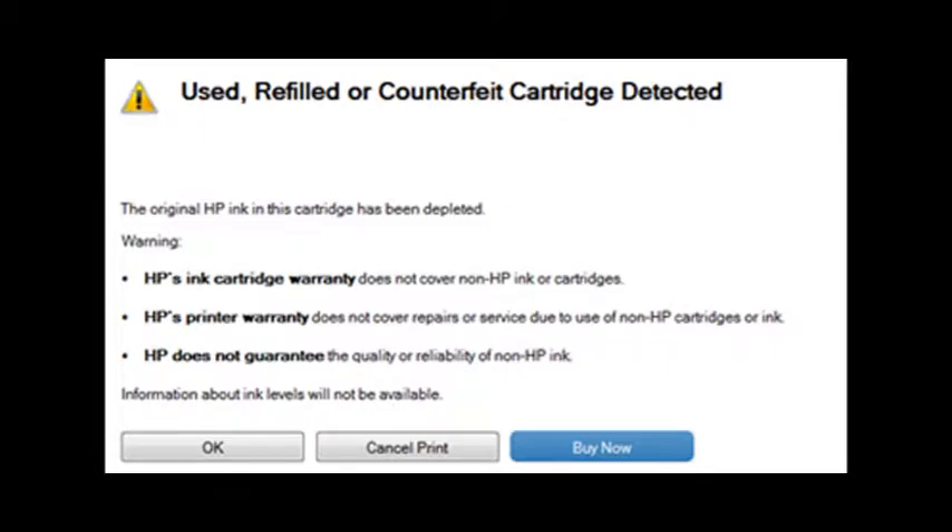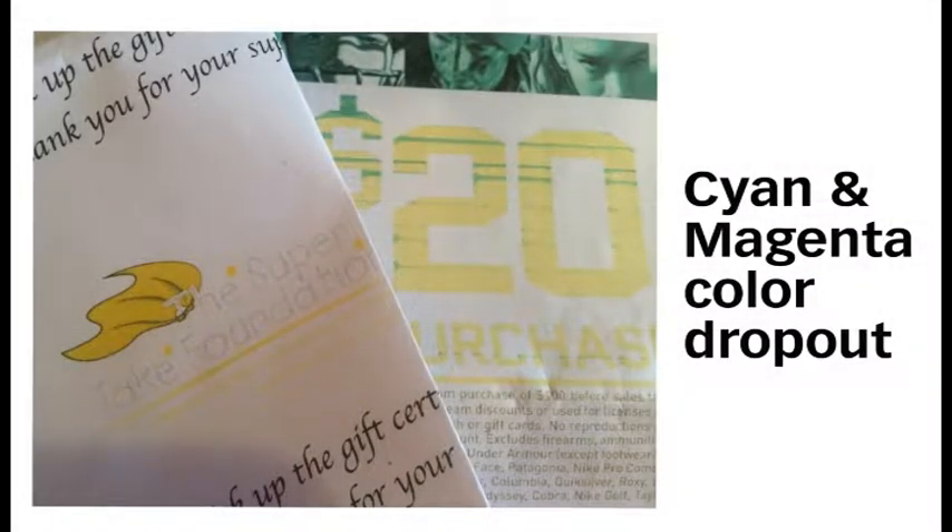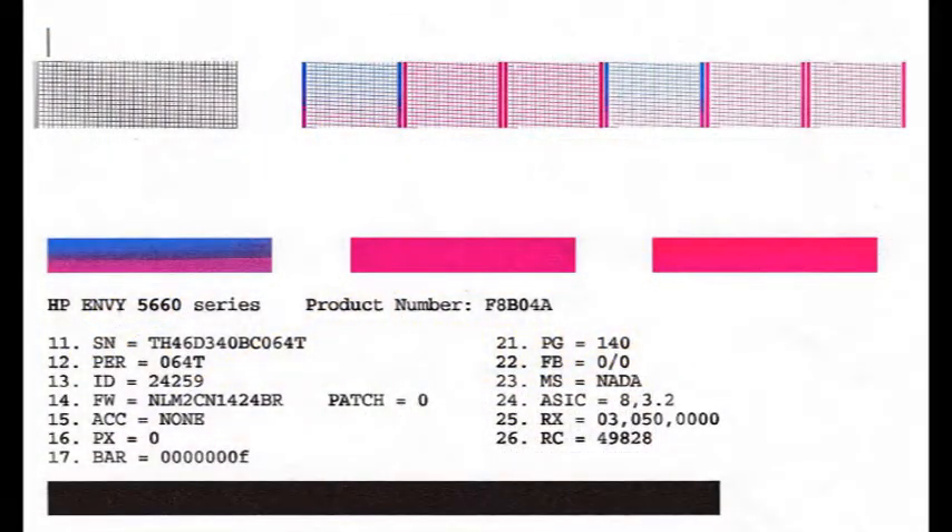These are normal nuisance alerts that can just be ignored by pressing Continue, Dismiss, or OK. You may continue to print until print quality begins to fade. Identify the respective color by running a self-test or test print, and then bring that cartridge or cartridges in for refilling.